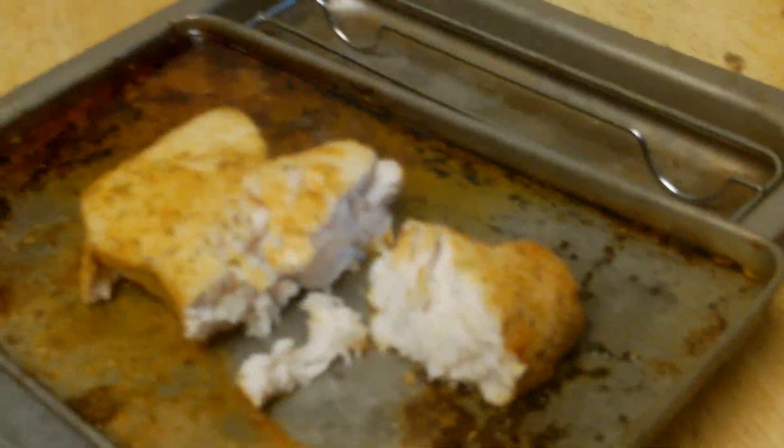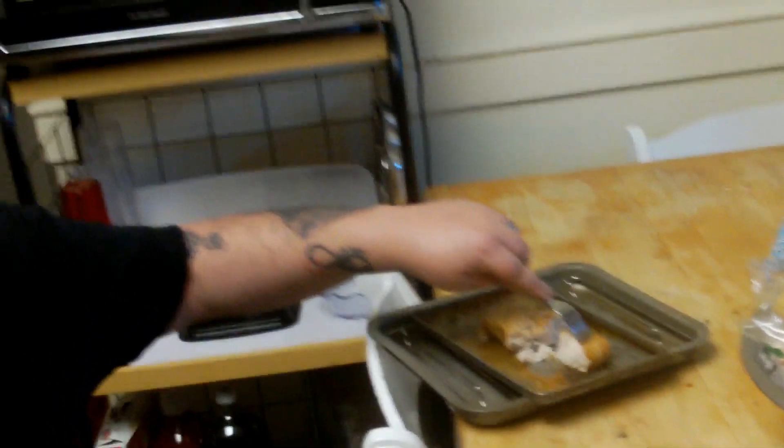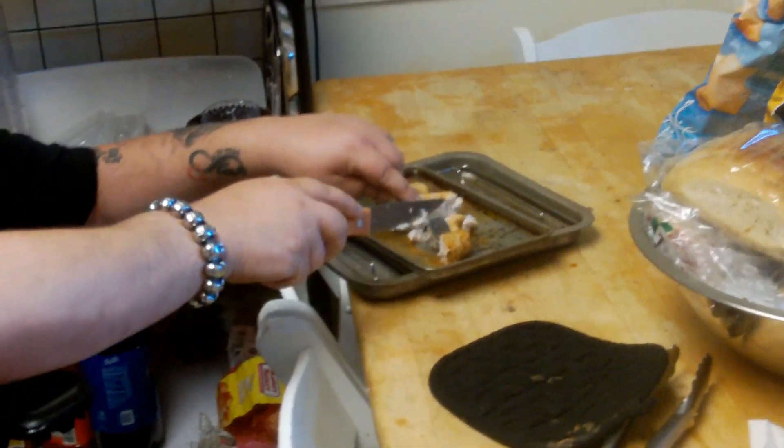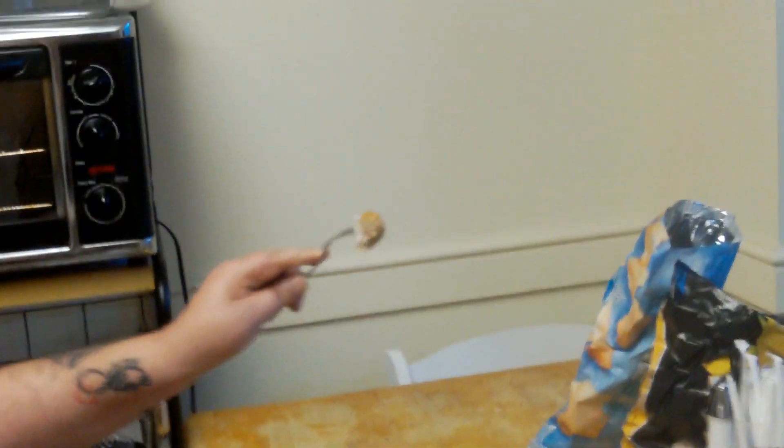It actually does kind of look like chicken. All right, I get the first batch — it looks like chicken. There it is. Let's try the shark steak for the first time. Three, two, one — in the mouth.